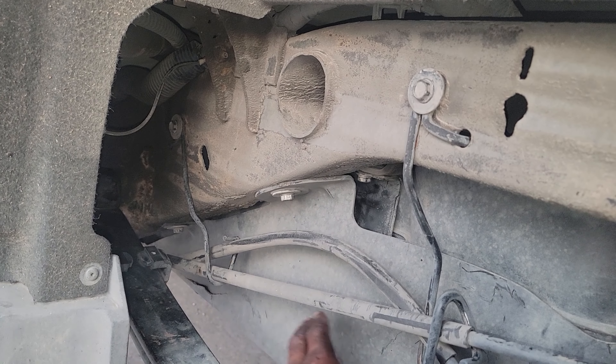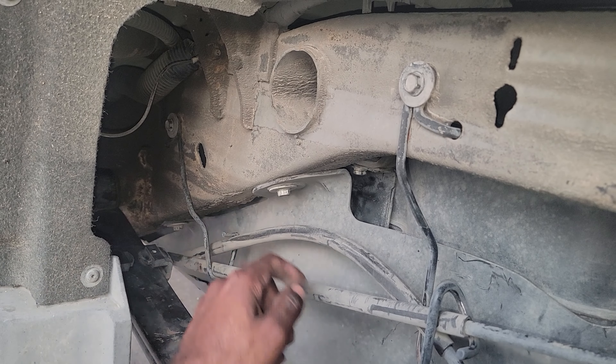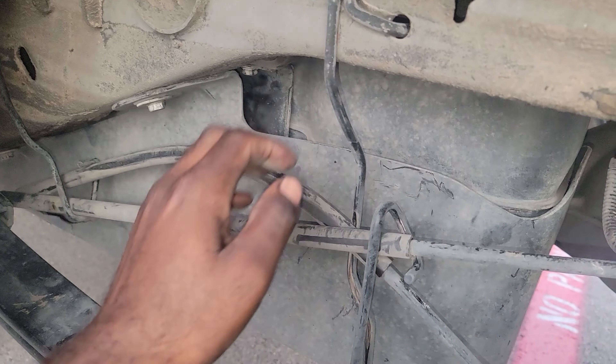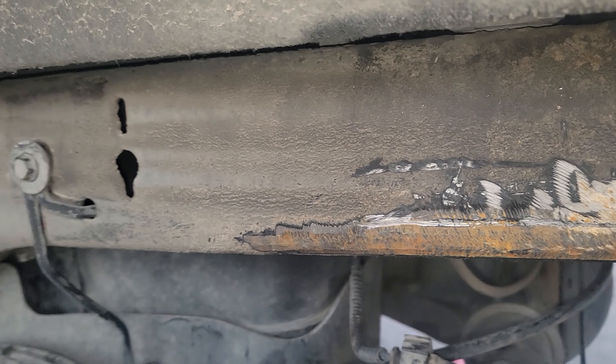Then you have to drop this cover — it's one bolt, it's two bolts, and then there's one more underneath the frame down there. Then we had to come in here and disconnect this and let it hang so we can drop the tank. There are little hangers right here that hold it — we had to drop those. But really, that was the normal stuff.